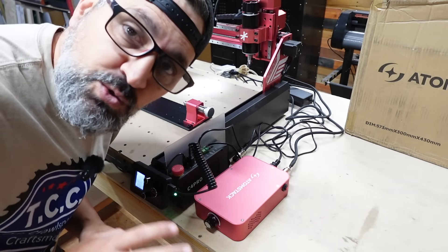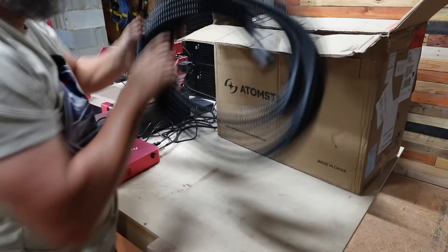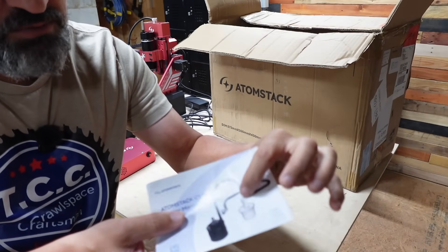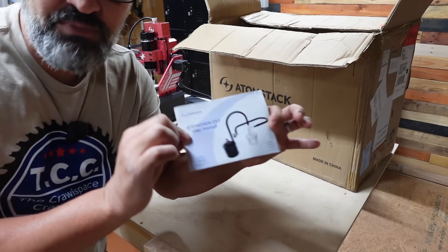Last thing — let's open up that big box. This is the Atomstack dust collection system. The whole kit comes with the dust shoe, the vortex separator, and the vacuum — everything you need to set up dust collection for your CNC machine. Let's go ahead and get this unboxed.